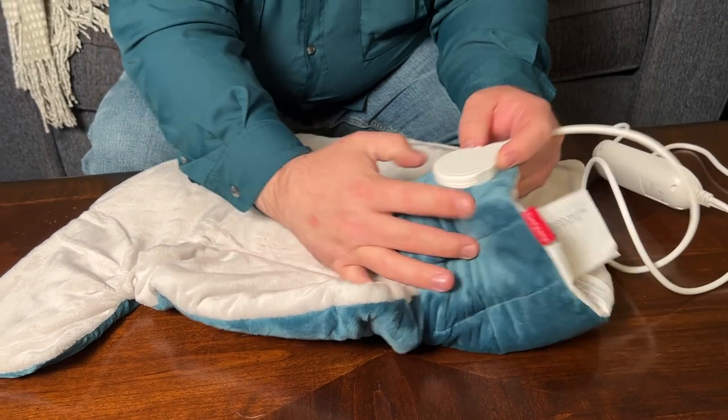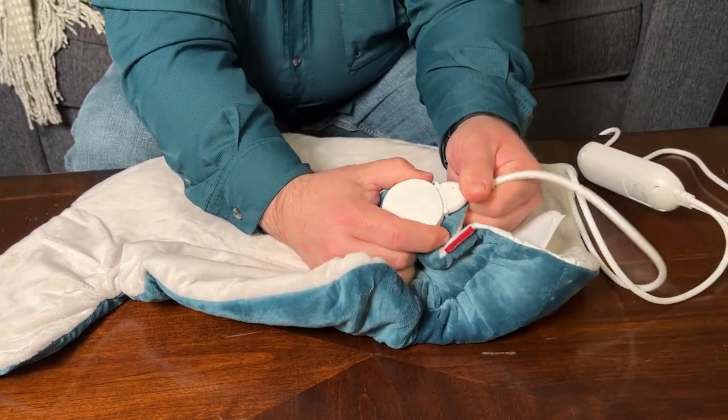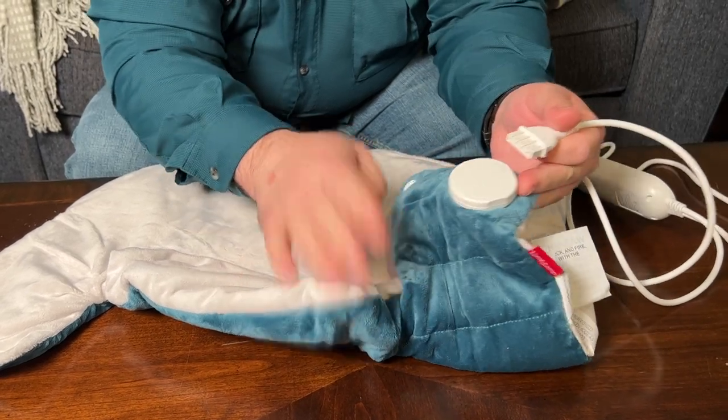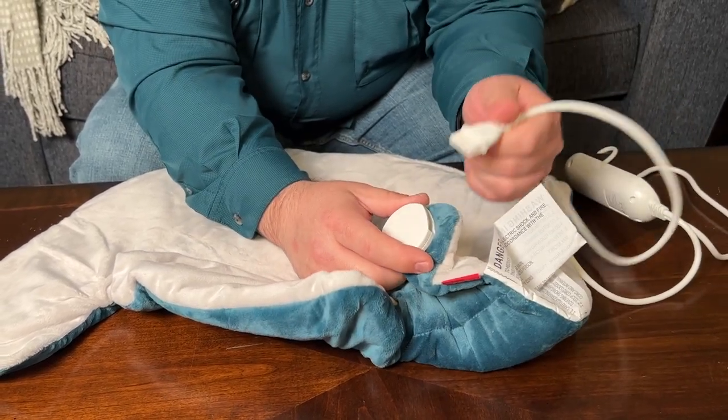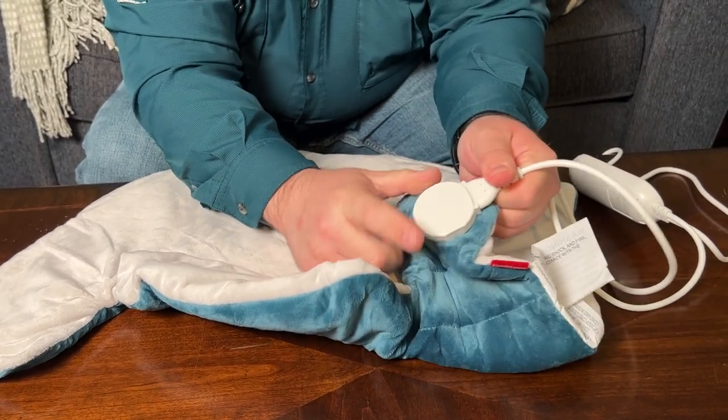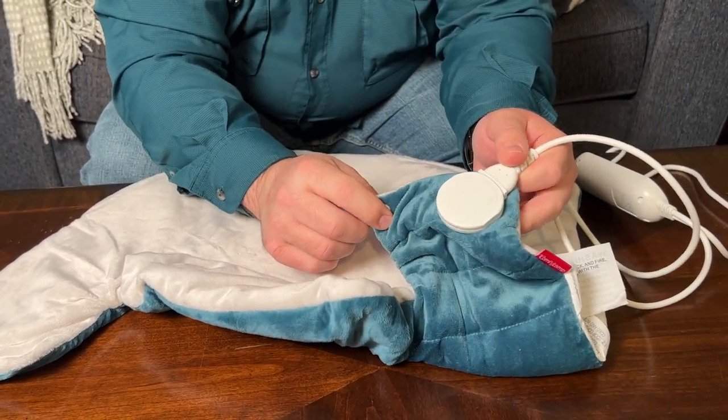You can wash this. If you want to do that, you will want to remove the controller piece — just unplug it — so you can wash the pad without it being connected to the power. Just make sure you have it plugged back in very securely before you try to use it again.